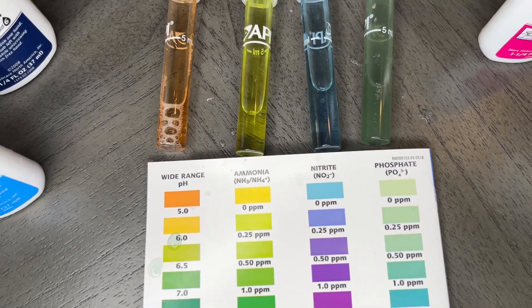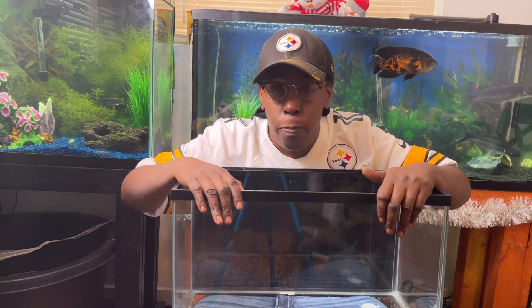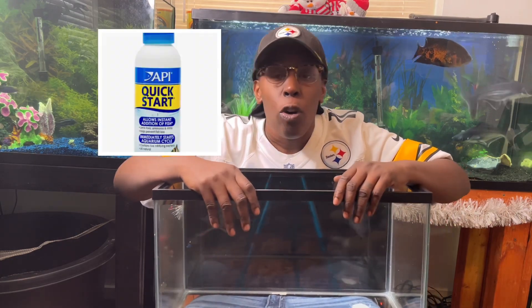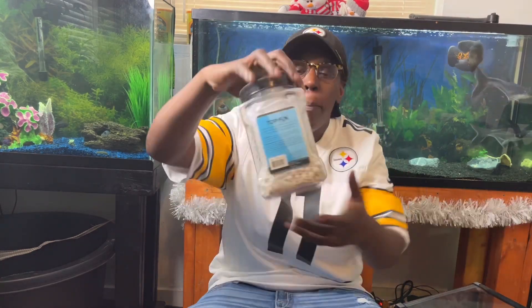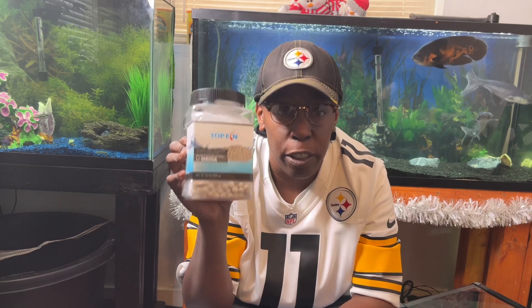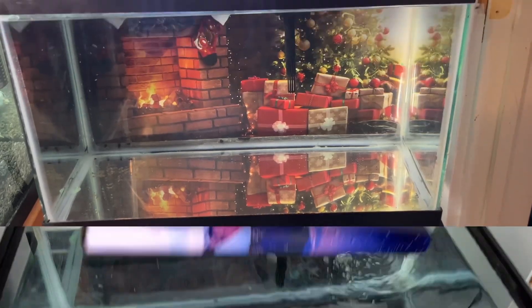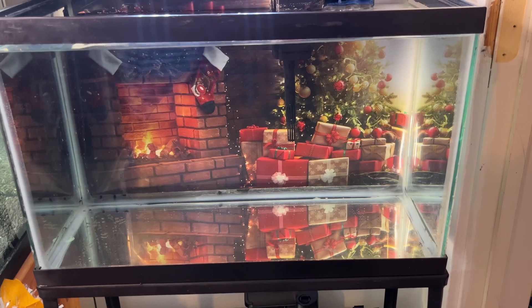Here are all the results — the aquarium is ready for fish. If you're dealing with a very new aquarium that has no established bacteria, I recommend picking up some Quick Start or Stability. I also recommend using bio balls, as they help support the growth of beneficial bacteria.